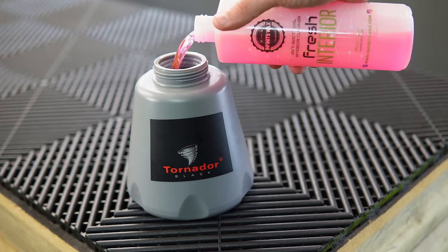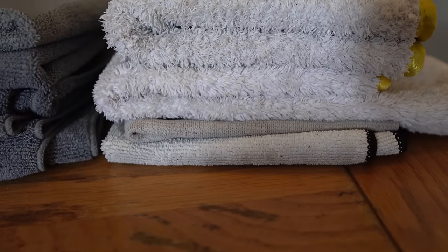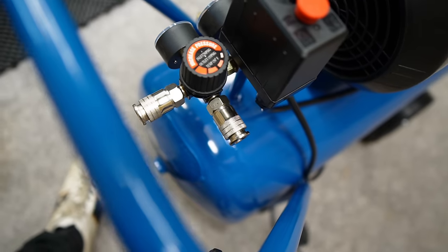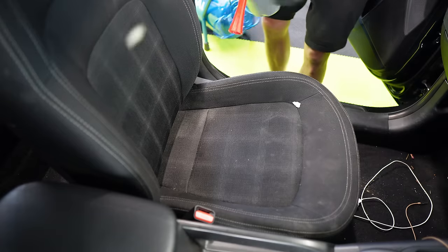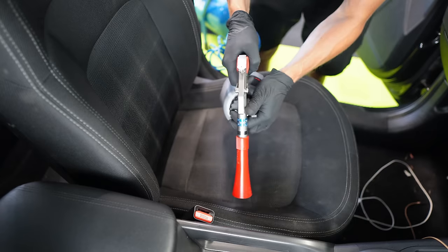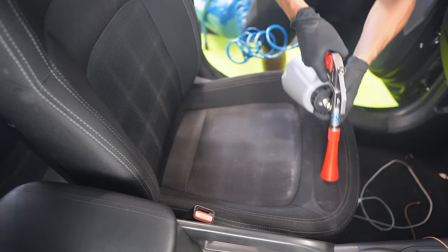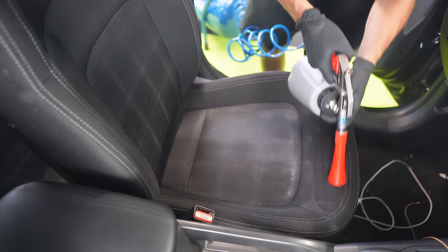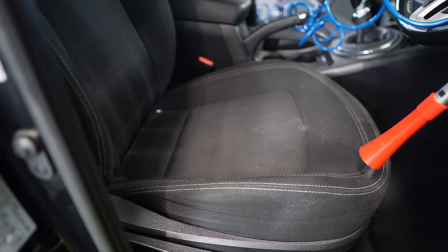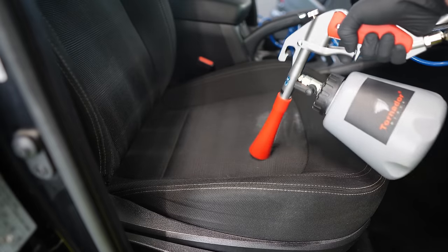I've added some fresh interior cleaner to the mixture with water, and I'll be using just the Tornador and a microfiber cloth, because although the Tornador would still do a good job, a bit of brute force from the cloth always helps. Here I'm tackling the front two seats, and on the passenger side I'm not using as much chemical, to see how well it can perform with the bare minimum. It did okay, but there were a few stains visible on close inspection after two full passes. However, once I cranked up the chemical and went over it with two passes on the driver's side, the results were brilliant.